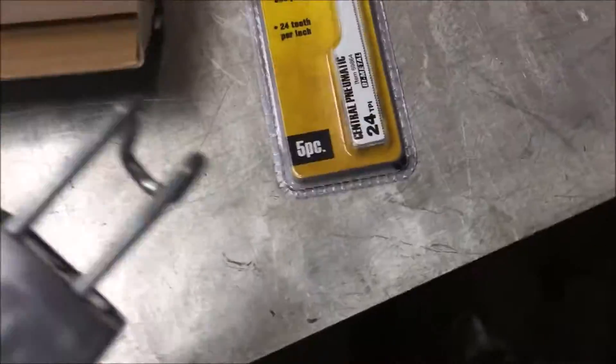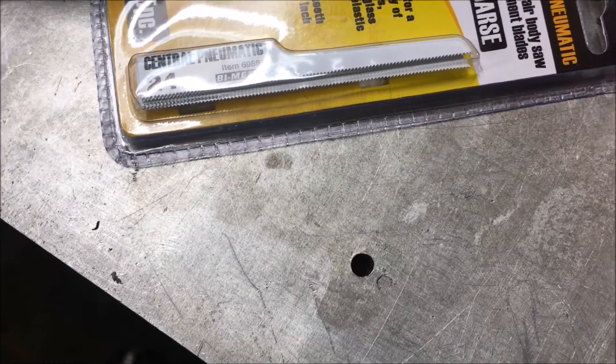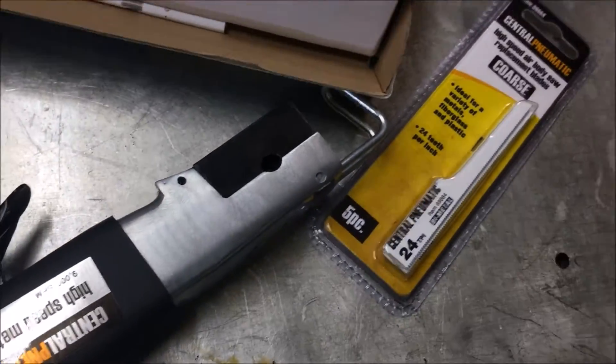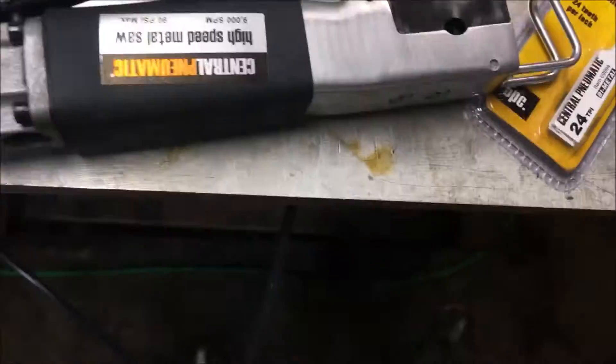At any rate we're going to give this thing a shot. I hope it can cut 2 inch pipe. It looks like I'm right on the edge of not being able to do that. I don't know how far the range is on the reciprocation, but we're going to check that out. Let's see if this thing is worth it. It's only 20 bucks, how can you go wrong?